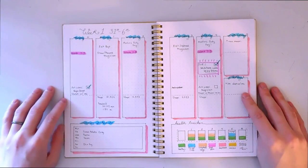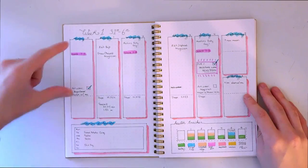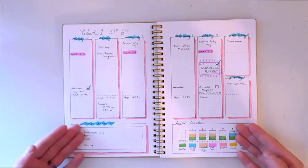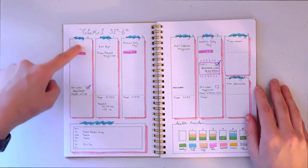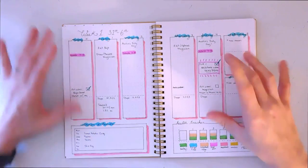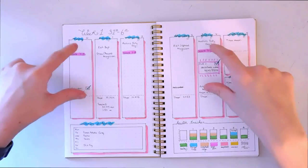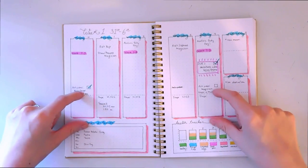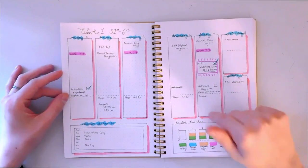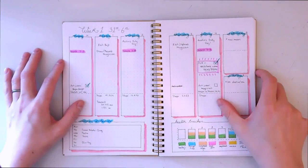These are my weekly pages and I'm really proud of how they came out. One of my pet peeves is when planners give you a tiny space to write in for each day — I need big blocks so I can see everything. Up in these spaces is what I'm doing for the day, and down here is any exercise I get in. I really want to track more exercise this year because it's very important for my health and I've been slacking.